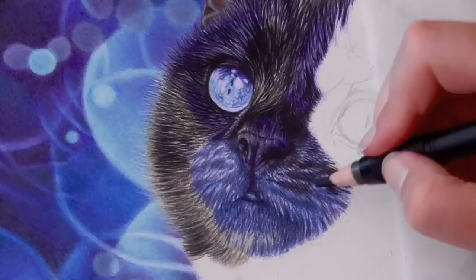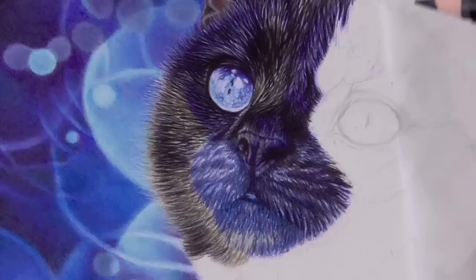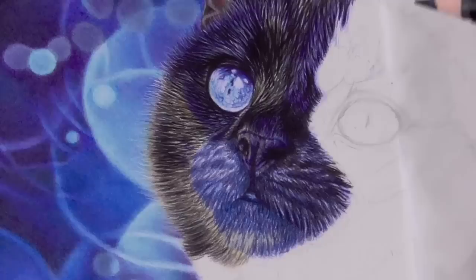Now that I go over the darkest areas with a dark sepia, you can see the fur actually starts to resemble black fur. Dark sepia and dark indigo blue are my favorite replacement colors for black pencils. They are just perfect to draw shadows and deeper colors with.